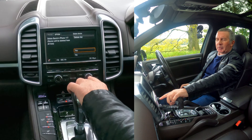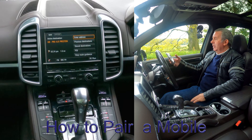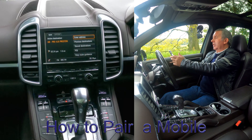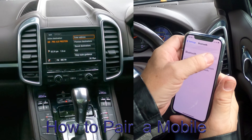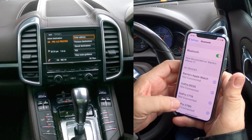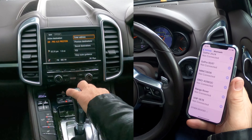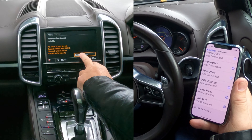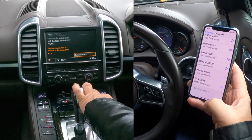I'll show you how to delete a mobile from the Bluetooth audio system in this 2015 Porsche Cayenne. From any screen, go to Phone. It says 'Find Telephone'. You've also got options on the right-hand side — Bluetooth Settings. Click this button for Bluetooth Settings.